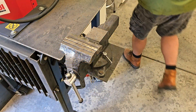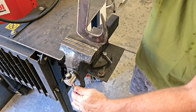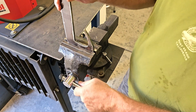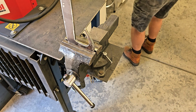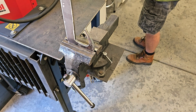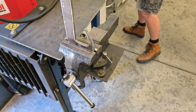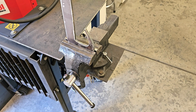Now I get to use a new tool. Some of these spots are hard to get to with the flap disc, but I bought a die grinder because it seemed like the right thing to do — I didn't have one. Let's see if this is going to work.